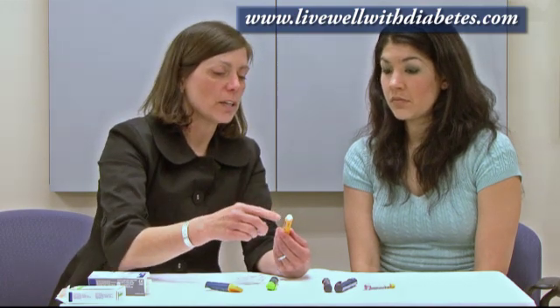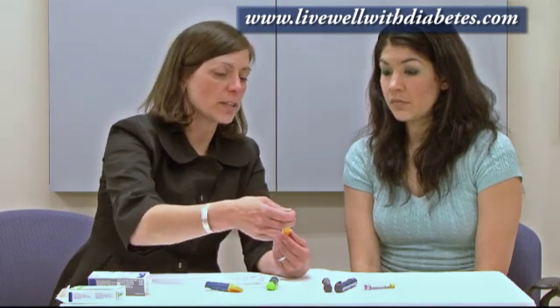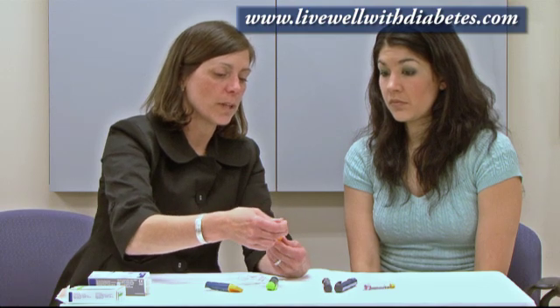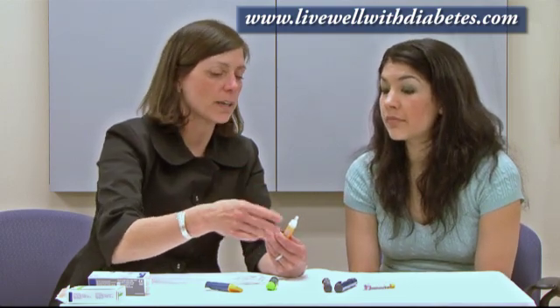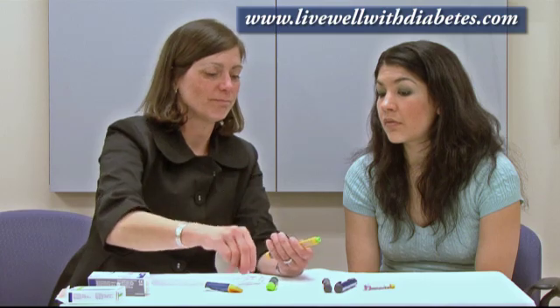The other important feature is that after each injection, it's important to detach the needle. If you leave a needle on, it can get plugged, or air can enter into the cartridge, which you don't want. So always detach the needle after each use.